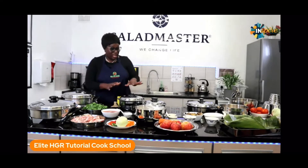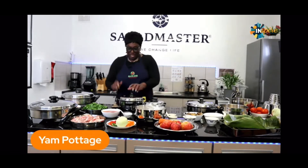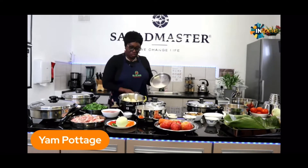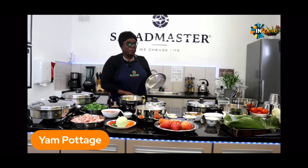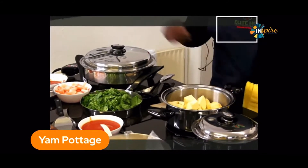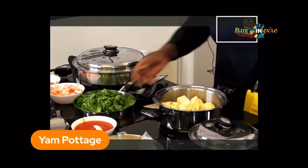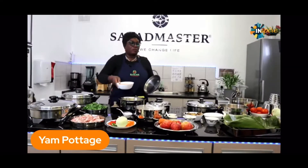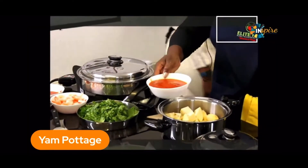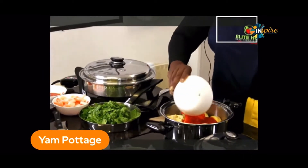I can tell you how we'll start our yam cottage. So we've got here some yam which has barely been peeled — the skin came off. In here I'm going to just dump some ground pepper and onions and tomato that has been pre-cooked. Just dump that in.